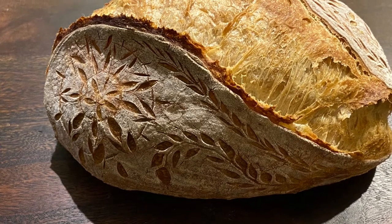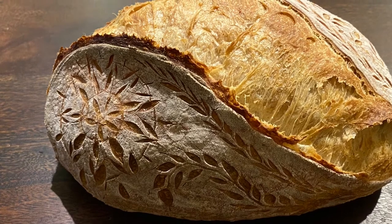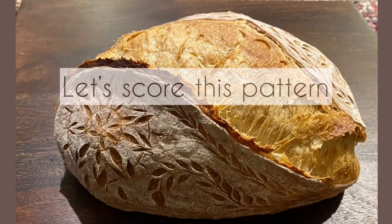Hi friends! Welcome to my YouTube channel. Today we're going to score an asymmetrical pattern on our bread. It has stars on both sides and kind of an S shape.